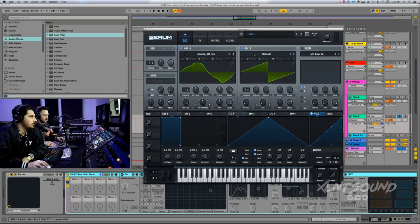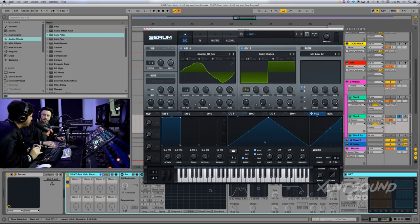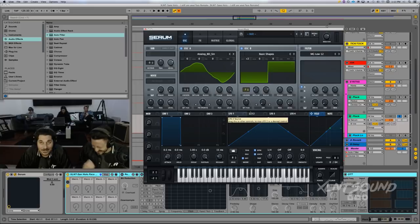Next, go to oscillator B. Set this to basic shapes and set it to a square wave. Set this to 7 waves of unison and turn the detune down to 0.02. Set the octave to plus two. Turn the level all the way down. With FM you can get a lot of interesting textures and tonality — it can kind of change the tuning a little bit too. FM stands for frequency modulation.